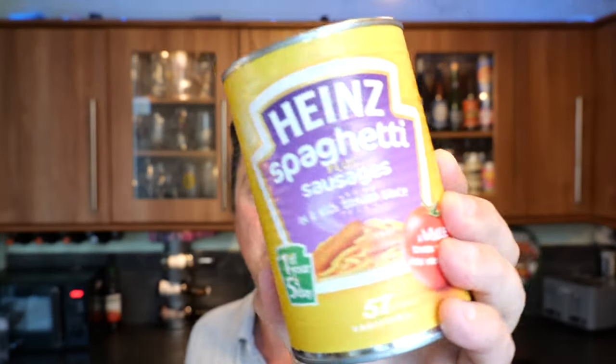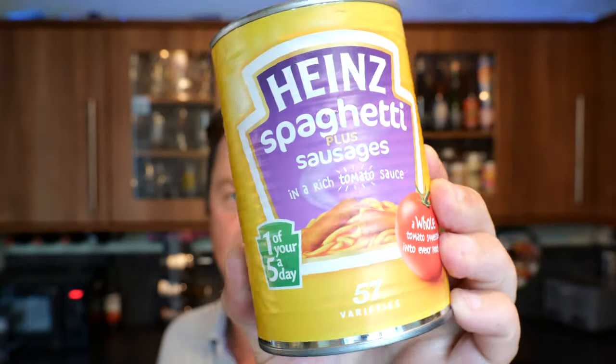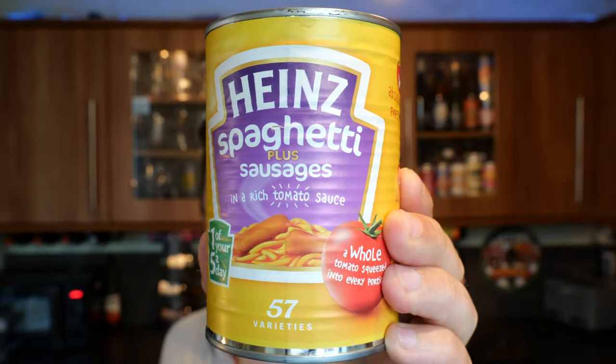It's food o'clock on Real Ale Craft Beer. It's been a while, but we're back with another episode of Weird Food in a Tin. This is episode 7, believe it or not. I'm going to try and do more of these as they come about, or when I can find the stuff, really.